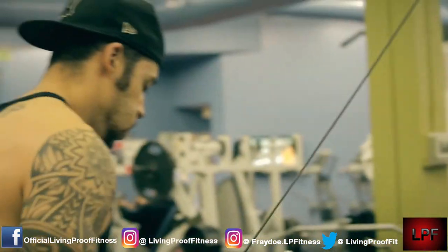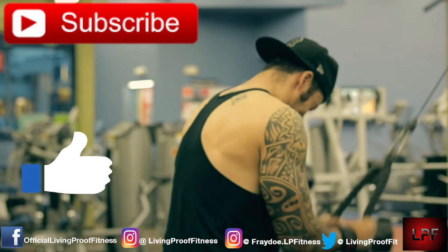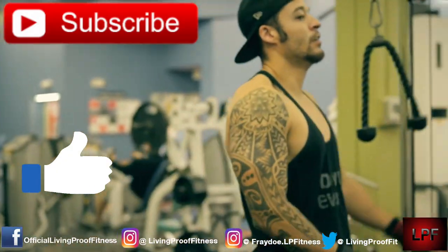That pretty much wraps it up for this video guys, so don't forget to like, comment, and subscribe. Become Living Proof, because we're making gains - are you?